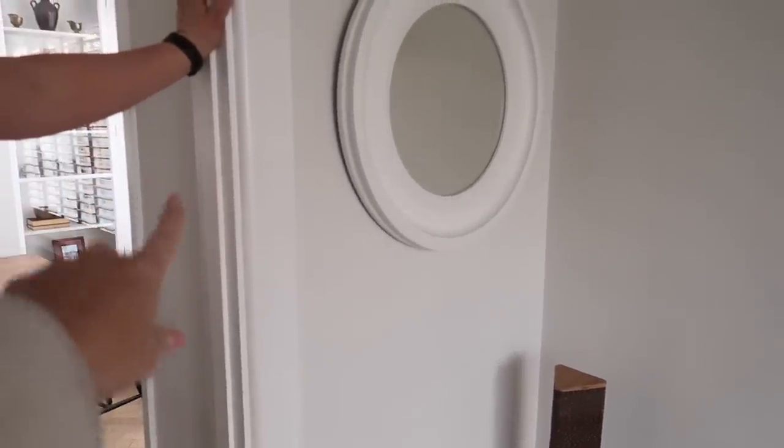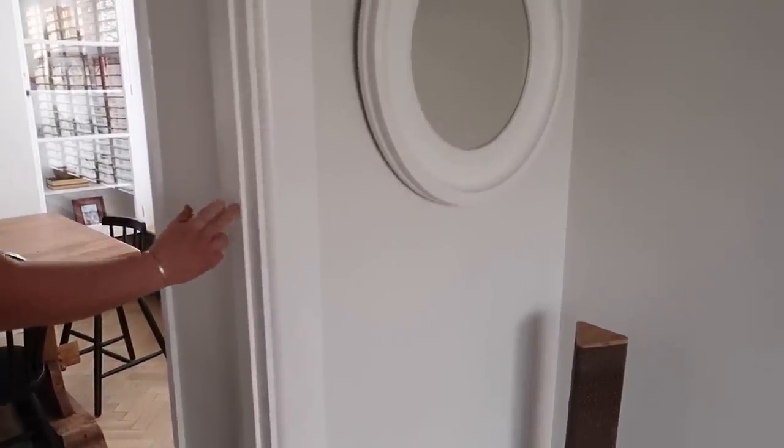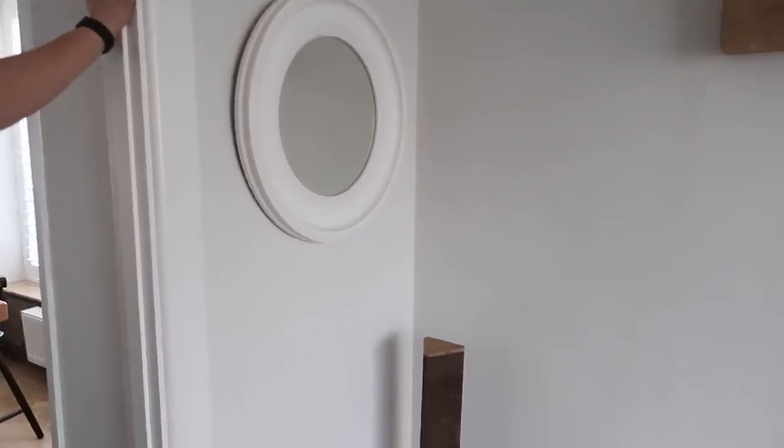What we need to work out first is how far we can go in because there is shelving on the other side. As long as we've got enough depth to put something on, that way we're not taking up any space - we're using the wall. We won't take it all the way down, and then we can put some oak shelves in just to create some warmth. So that's another plan. We've got a lot of housey plans today.